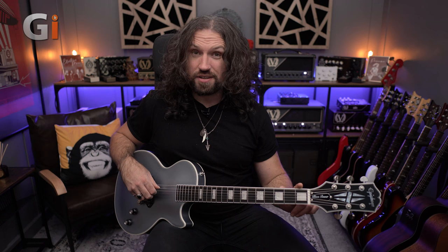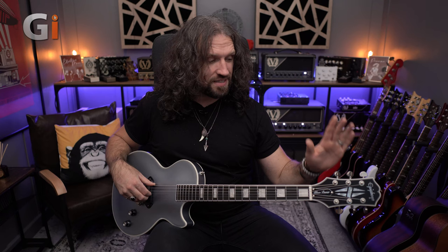This is the third edition of Jared's Signature Les Paul from Epiphone, but it is much more than just a colour swap, although it is gorgeous in this beautiful satin Pelham Blue, which feels really nice and looks absolutely spectacular. But it's much more than that — we also have significant updates in the form of the tuners and the pickup.